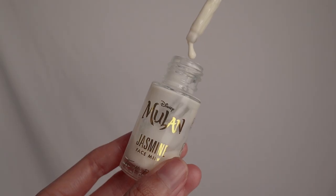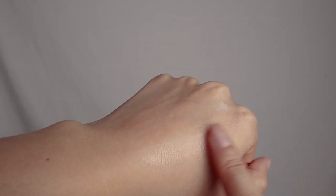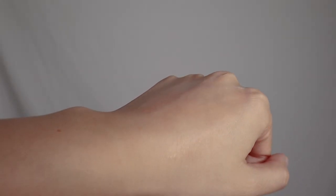Since I don't have anything on my face I'm going to start off with the Jasmine Face Milk. This is by 4th Ray Beauty — this is actually my first time trying their brand out and I know it's a sister brand to Colourpop. As you can see I have been using this one. It absorbs into my skin very easily and quickly but I wouldn't say it's my favorite skincare product.